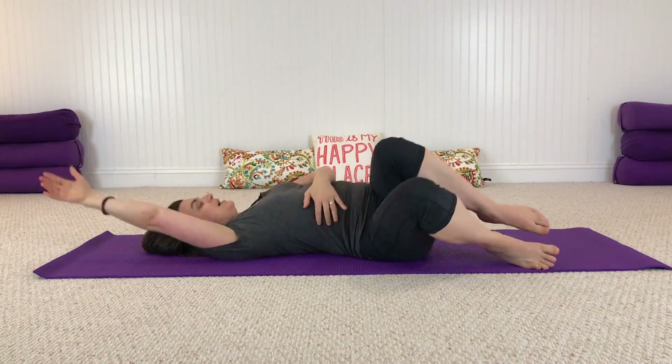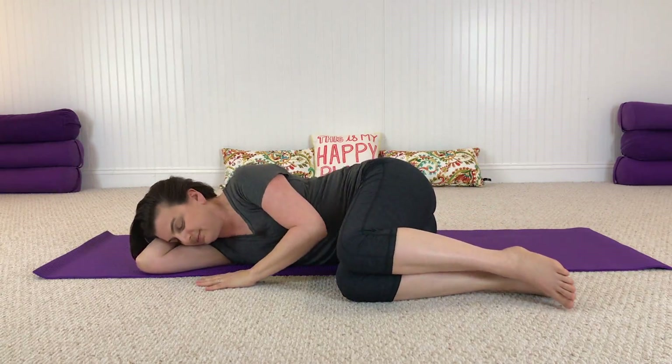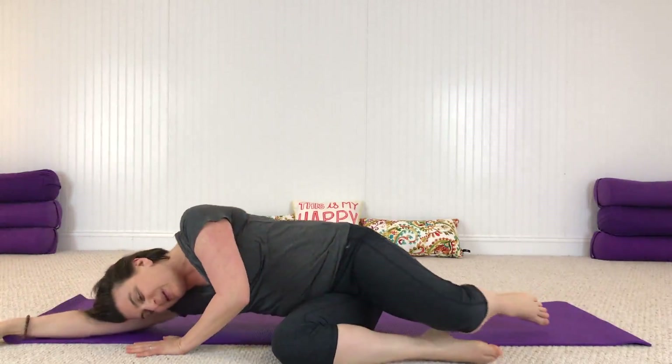Roll to one side, press the floor away, and slowly bring yourself back up to sitting. Thank you all so much for joining in this movement exploration. Feel free to play around with other types of movements you might enjoy — there are endless ways you can use the squishy ball. I hope this gets you started on some ideas. Just have fun, and I'll see you next time. Bye!